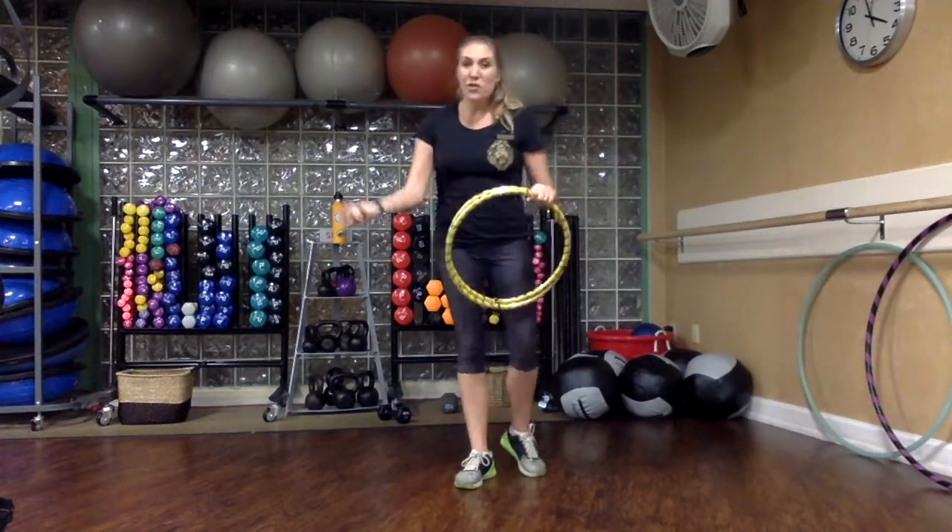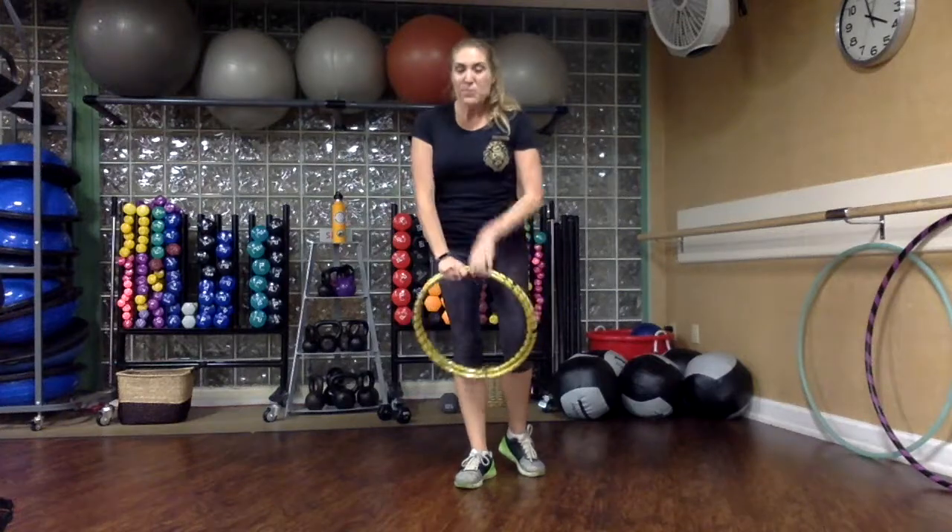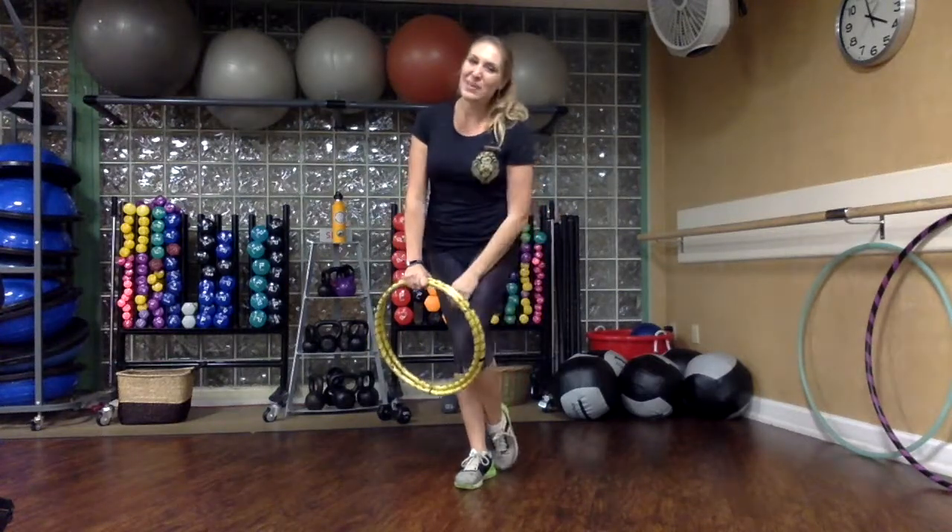So that is how to fold and unfold your travel hoop. Thank you again so much for shopping with me and happy hooping!